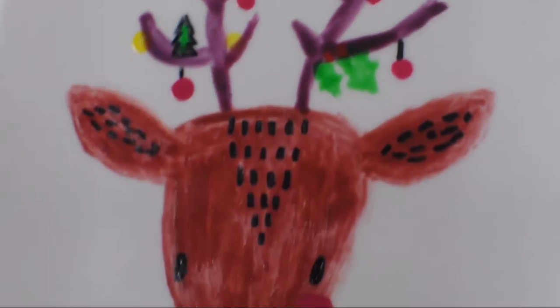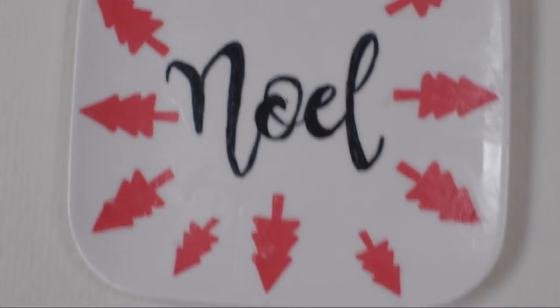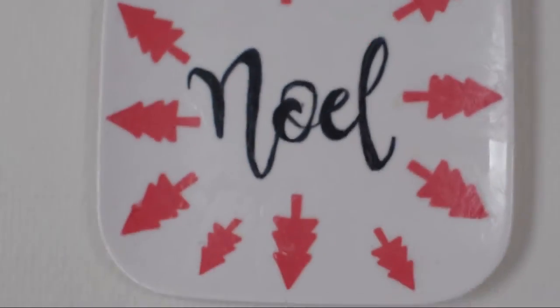Welcome everybody to today's video. We're on day number 11 of our Christmas calendar that I'm doing right now with Georgia from Carnival of Creativity. Both of us are each uploading a video every single day from the 1st until the 24th of December. Georgia is going to be uploading a video about Christmas crackers today, and I'll leave all her information down in the info box — make sure to check out her video.